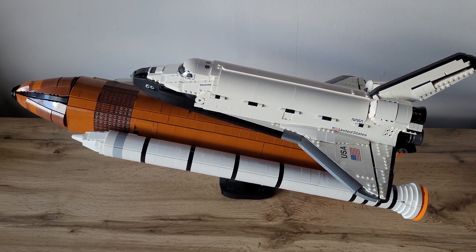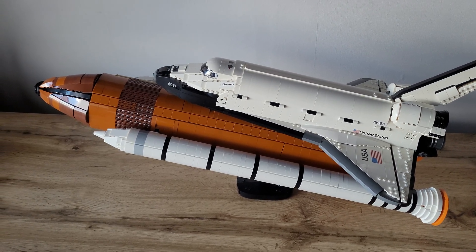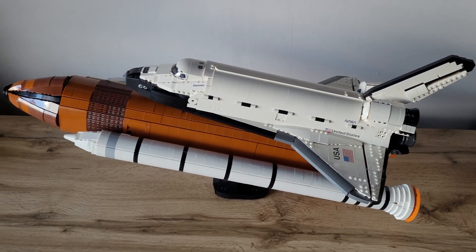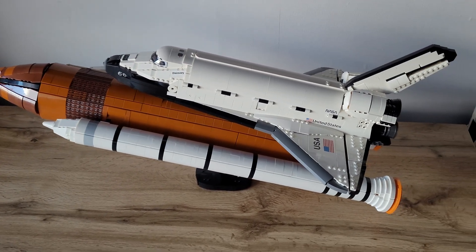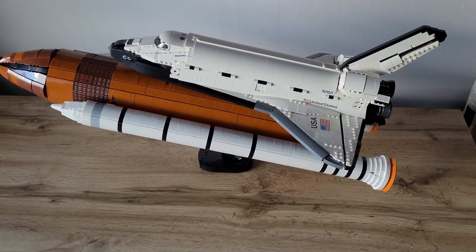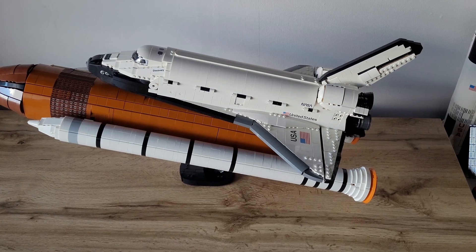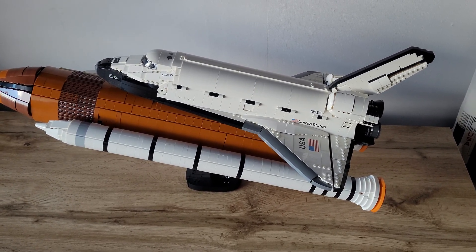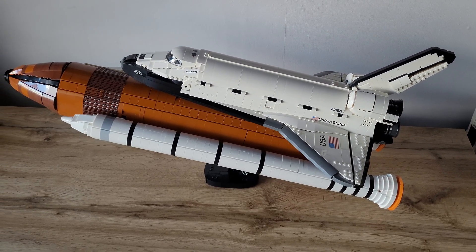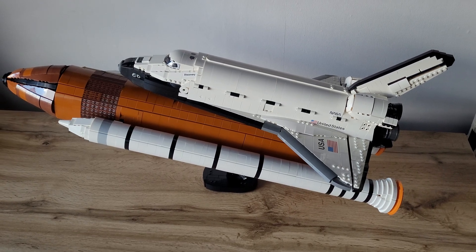Hey guys, it's Clone Bricks, and now I want to show you the LEGO Discovery with NG Designs Solid Rocket Booster and External Tank. This whole thing is very huge when it's completely stacked, and I decided to build the External Tank and Solid Rocket Boosters about a year ago because I think it looks much better when completely stacked. The set itself is very beautiful, and I'm a huge Space Shuttle and spaceflight fan, so I just wanted to build this awesome model.